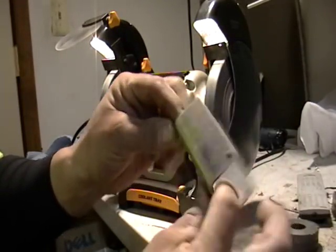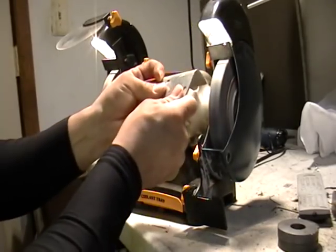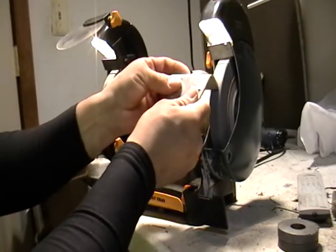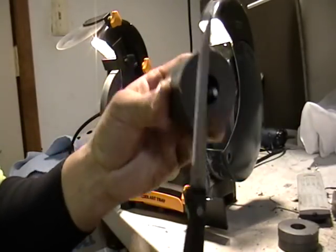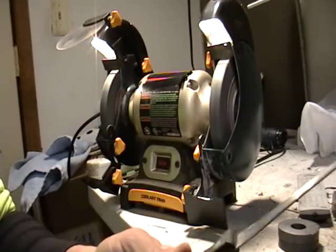See this little piece right here? No sparks? That's aluminum. The knife — remember the knife that was magnetic? That's steel.